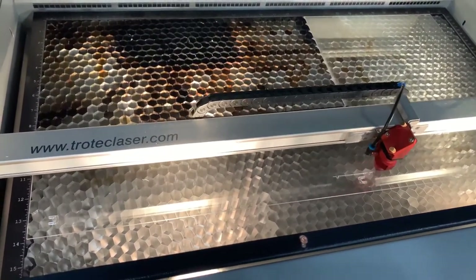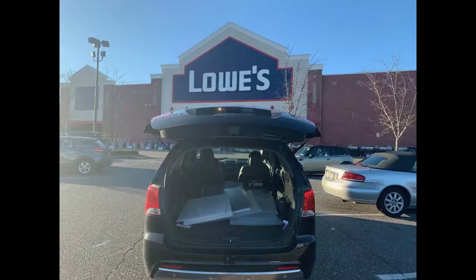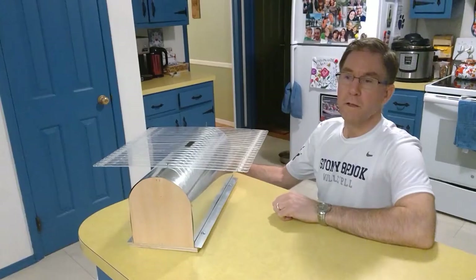We want to extend our thanks to the good people at Lowe's Home Improvement Warehouse, who have agreed to provide all of the plastic for our 5,000 face shields that we're producing for Stonerbrook University Hospital.